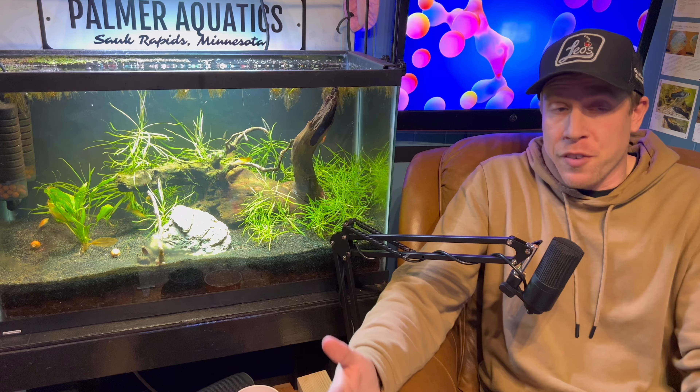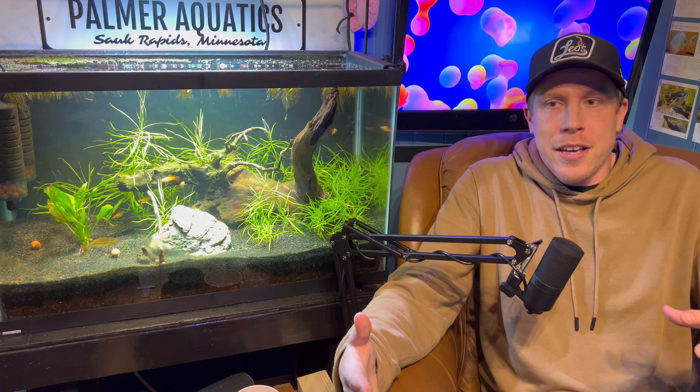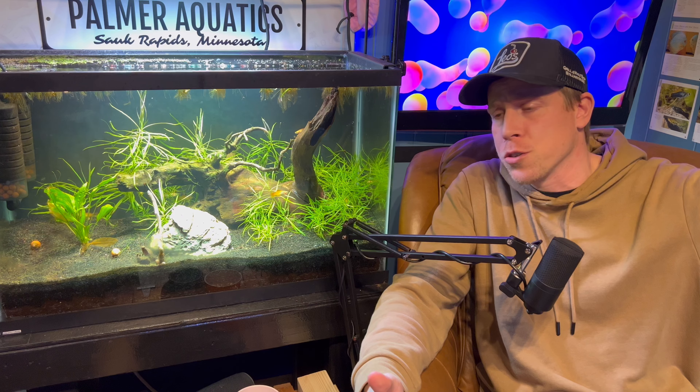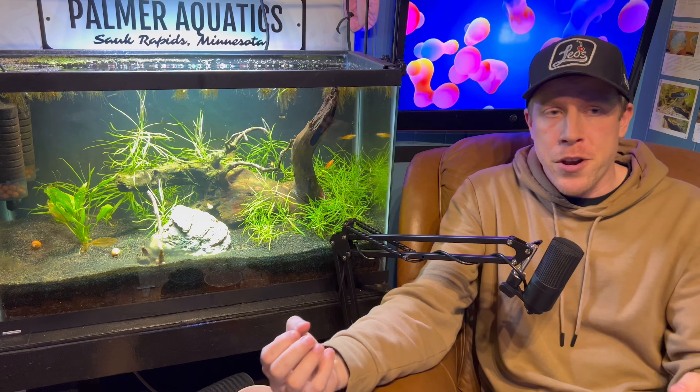What I would advise people to do is get a lot of tankmates, because it kind of spreads out the aggression — kind of like the 55-gallon I showed you in the house, which had tons of fish. It spreads out the aggression better, but the downside is you need a bigger tank for that.